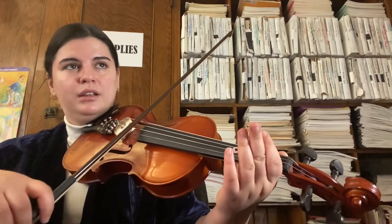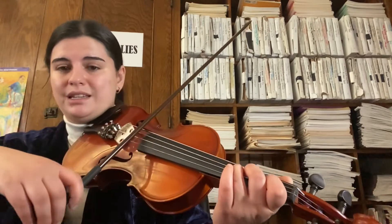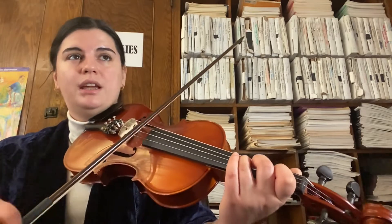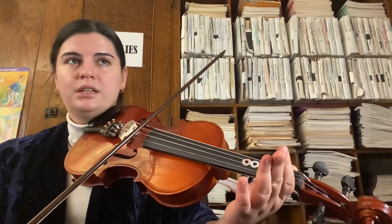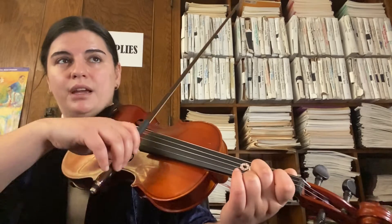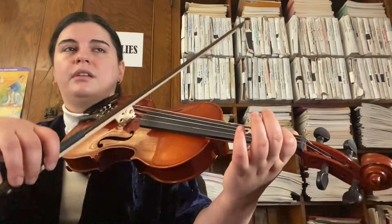Here we go: D, D, E, F sharp, G. Here's that tied note — you just hold it. Now G, F sharp, E, D. Another tied note, you just hold on. D, E, F sharp, F sharp — that's tied — and then back to E.